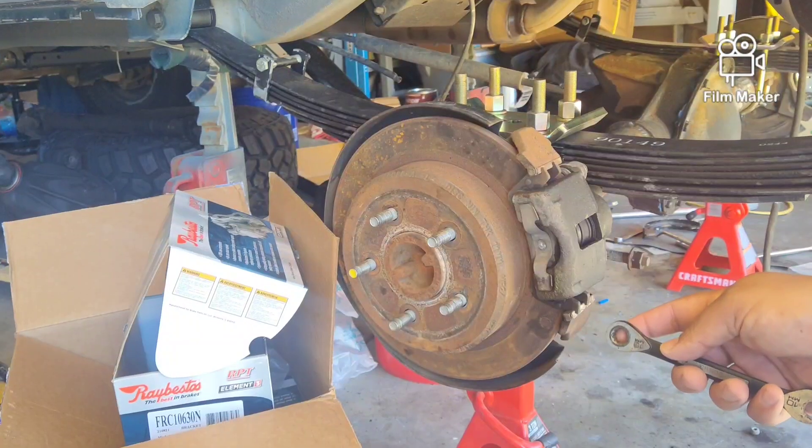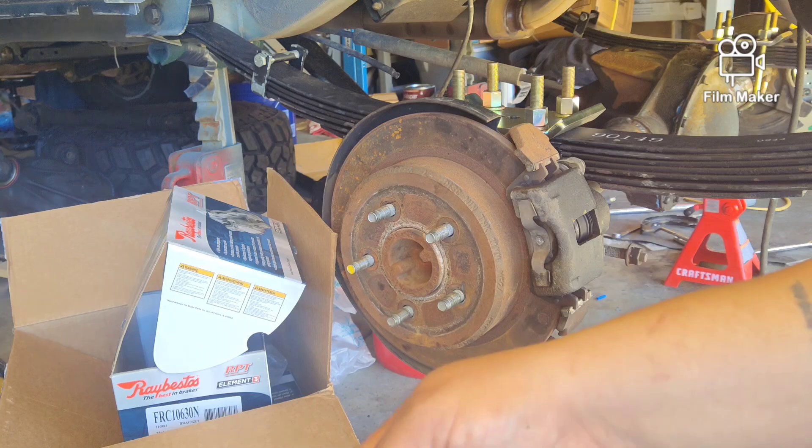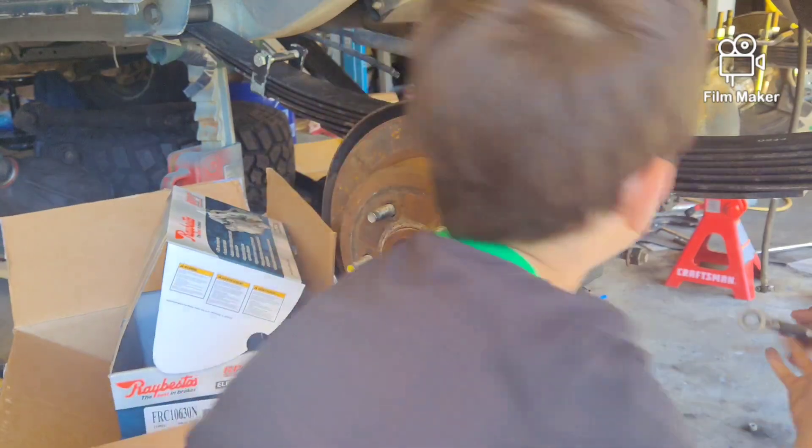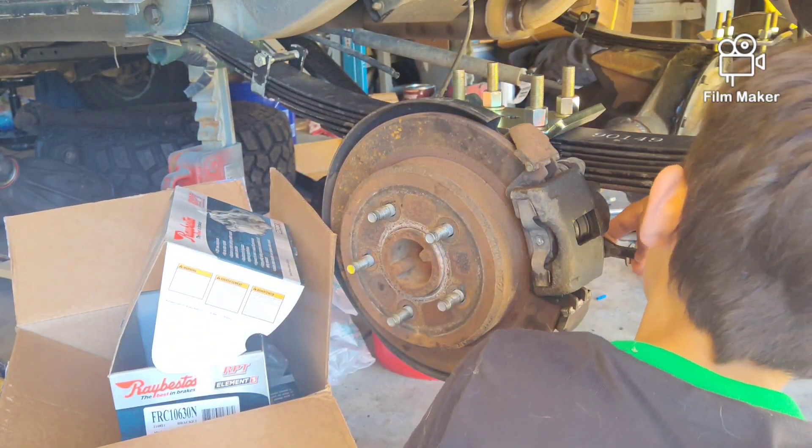This is my middle son Benjamin. Ben, say hi to the camera. Let me show you guys what we're doing over here. Grab this wrench, put it right here like this. We'll start by taking off the brake caliper.